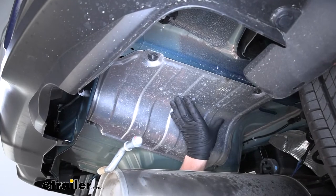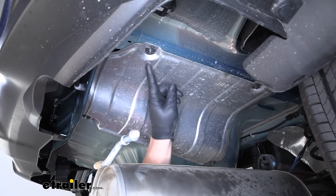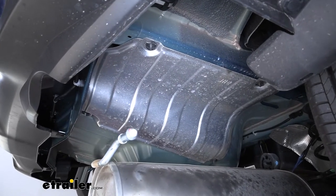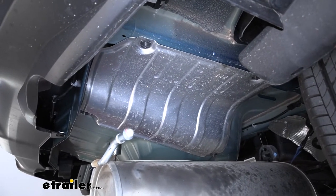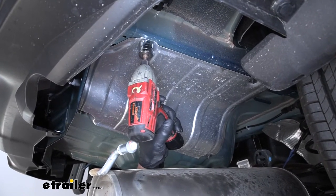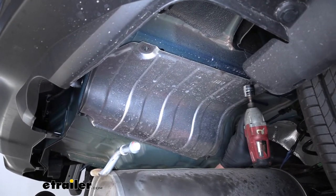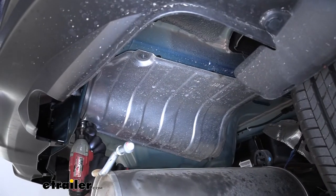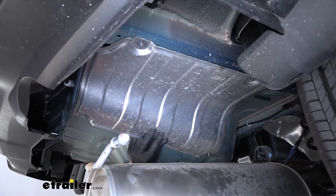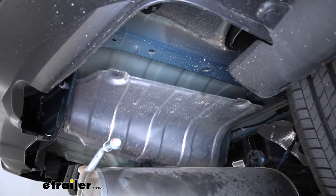Now we can get the heat shield lowered and out of the way. To do that, we're going to have four speed nuts on each corner, and I'll use a 15/16 socket to take those off. Once they're removed, we can pull the heat shield down and set it off to the side.